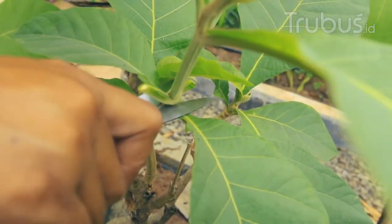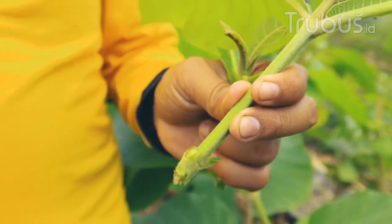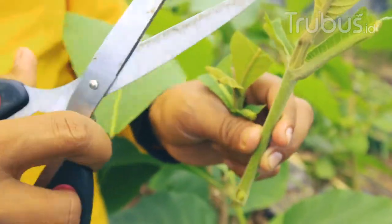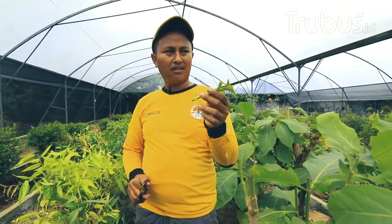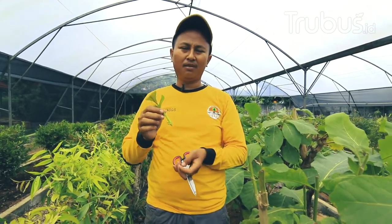Bibit jati. Ini bisa langsung ditanam di polybag karena mudah sekali. Teman-teman sahabat Terubus Mania, di rumah kalau mempraktekan stack jati atau stack jenis-jenis yang lain, juga bisa dipraktekan di rumah masing-masing.